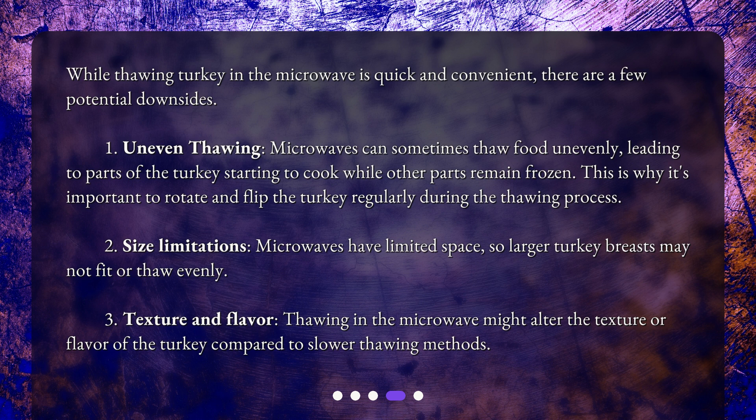Second, size limitations. Microwaves have limited space, so larger turkey breasts may not fit or thaw evenly. Third, texture and flavor. Thawing in the microwave might alter the texture or flavor of the turkey compared to slower thawing methods.